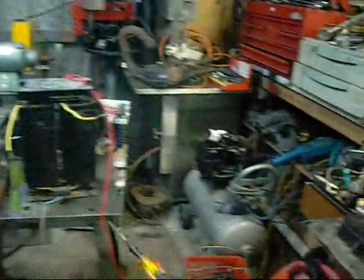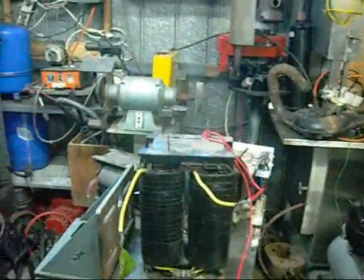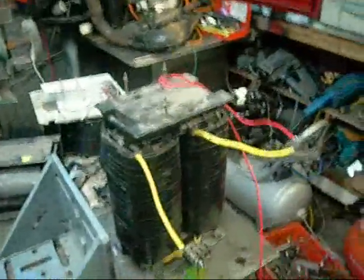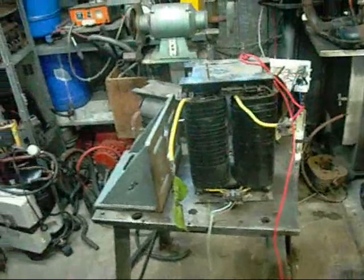There goes the breaker. I don't think I've tortured it enough. That's some obscene power. I really don't know what I'm going to do with that. That's like a weapon of mass destruction.